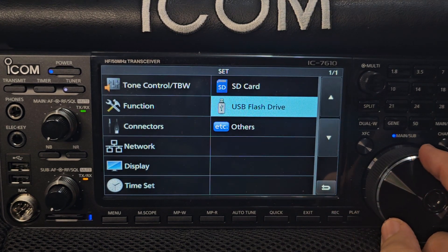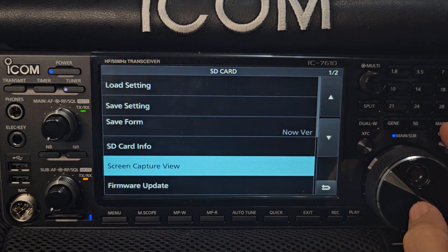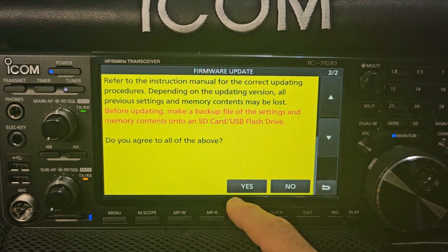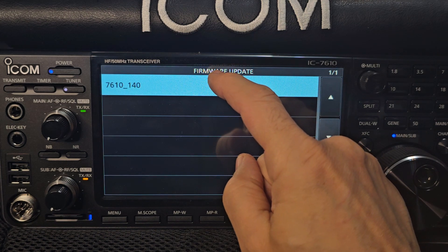Now we're going to go up to SD card, go to Firmware Update. You get the warning. Go down, click yes. There's the firmware showing up — 1.40.